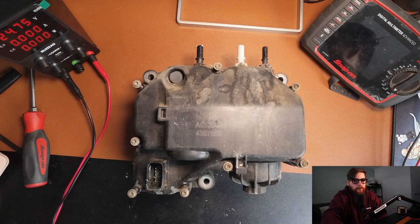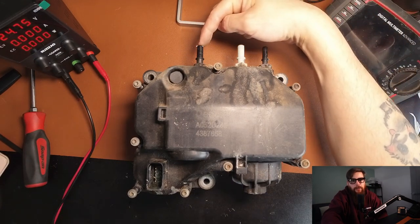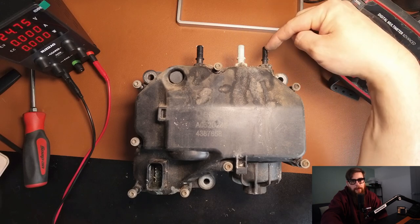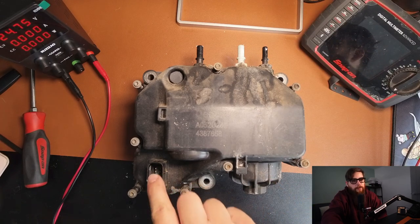To start we have the replaceable AdBlue fittings, the return from the dosing valve here, the inlet to the middle, and the outlet from the dosing valve. Both of these have filters in, and the return line has actually got a check valve in it for pressure build up. To the right here we have the AdBlue filter and over to the left we have our plug.